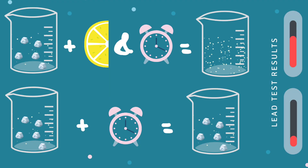Why do we do this? Well, there can be two different kinds of lead contamination in water: dissolved and particulate. Neither one is visible to us, and this kit can only detect dissolved lead. But that's where the lemon juice or vinegar comes in — they break down particulate lead and turn it into dissolved lead that can be detected by the test kit. But this takes time.